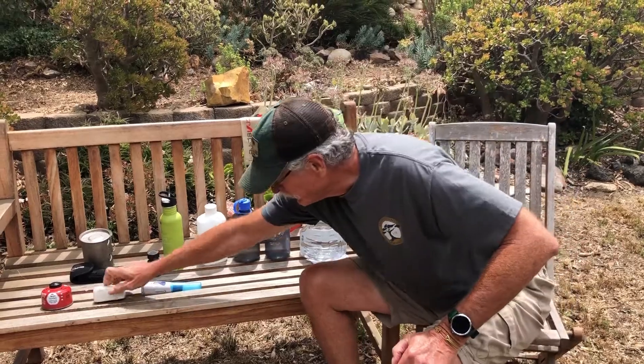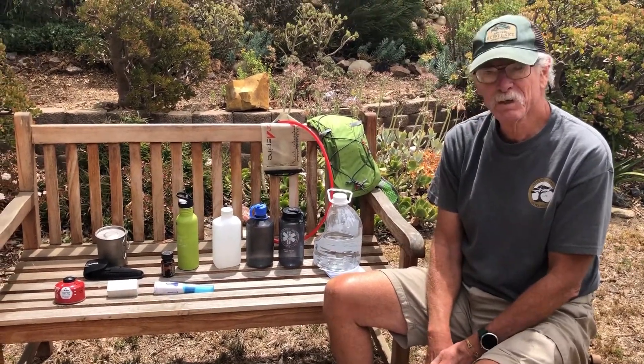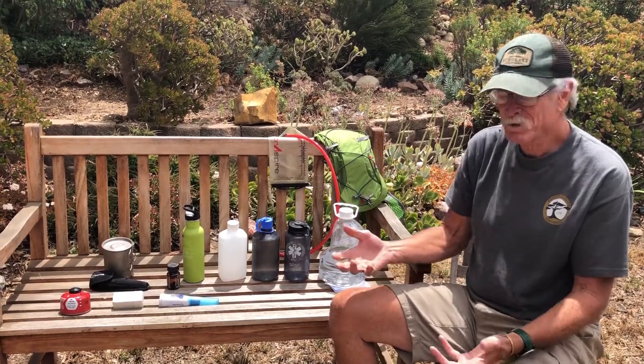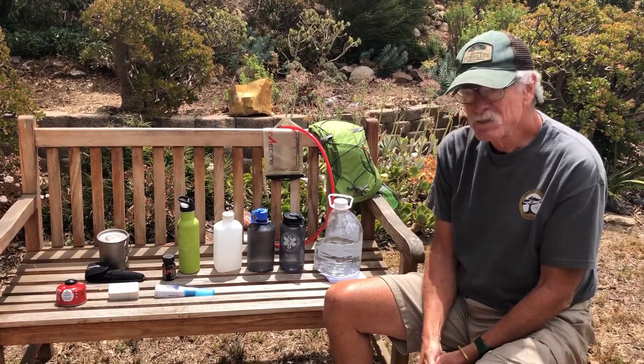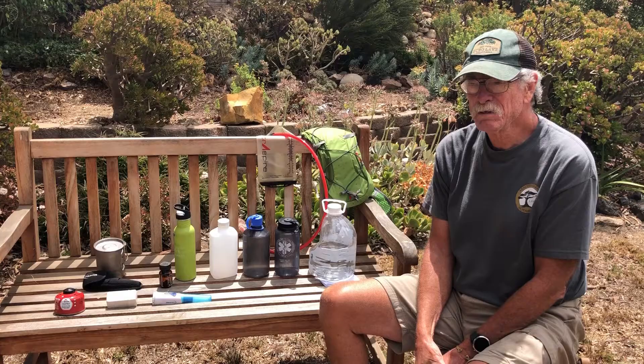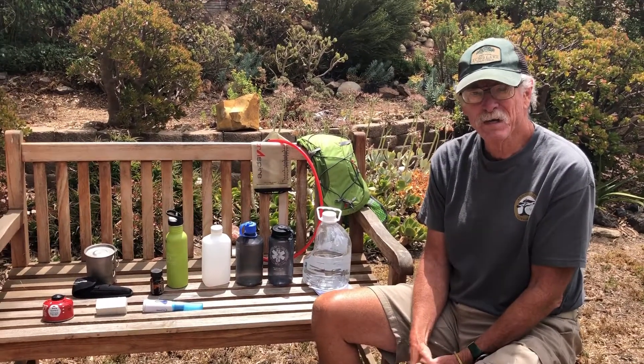We've got lots of pumps — I have a couple but couldn't find them today. We can clean water and carry it in all kinds of ways. But there's a hidden problem, and I just had a little case of it on a backpack trip with another one of our backpackers.